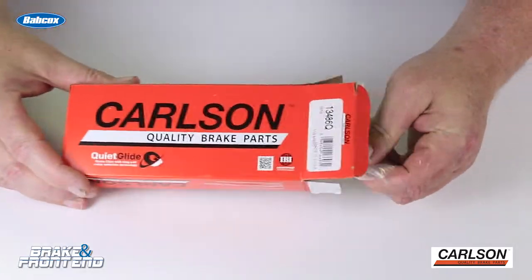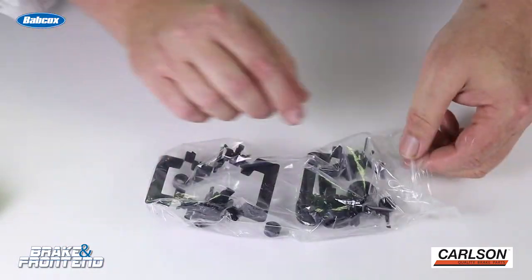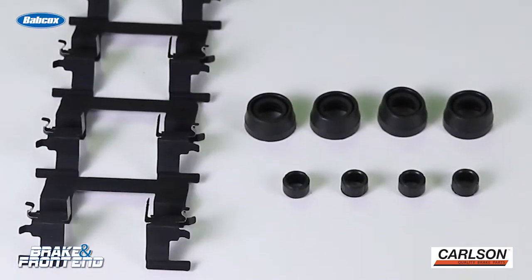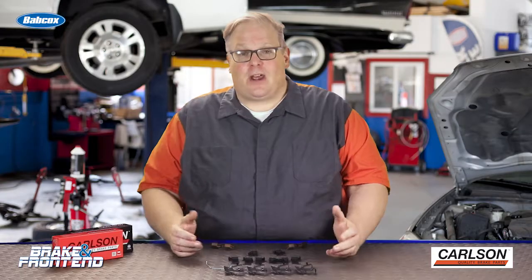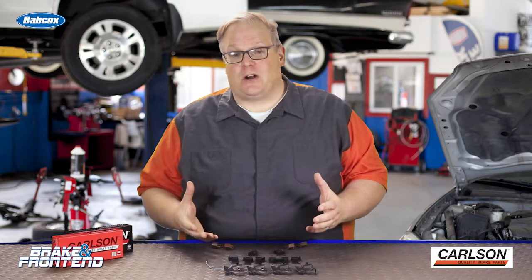Changing the hardware is not just about the abutment clips. It's also about the pin boots, bolts, bleeder screws, guide pins, and bushings. These are options you have when you order a set of brake pads — order an additional set of hardware that has better options than what might be inside the box. I'm Andrew Markell, thank you very much.